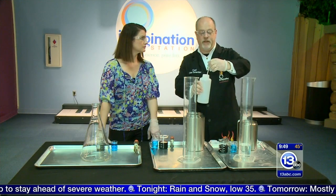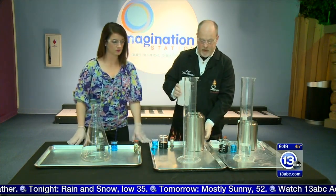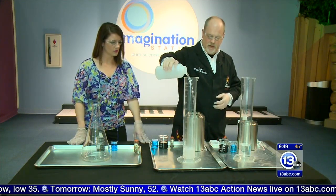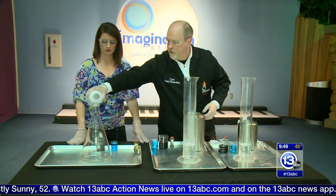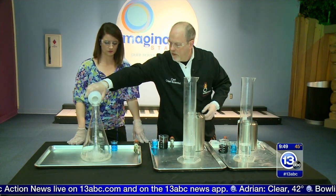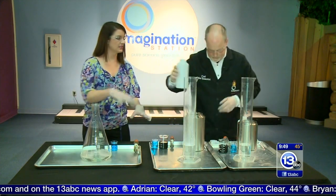Now this one is at about 50°C, so we've got about a 50 degree temperature difference. I'm going to add this one as well. So this is going to be our hot and cold Elephant's Toothpaste. And we'll do one last one over here too — I'm going to top this one off with the hot as well.